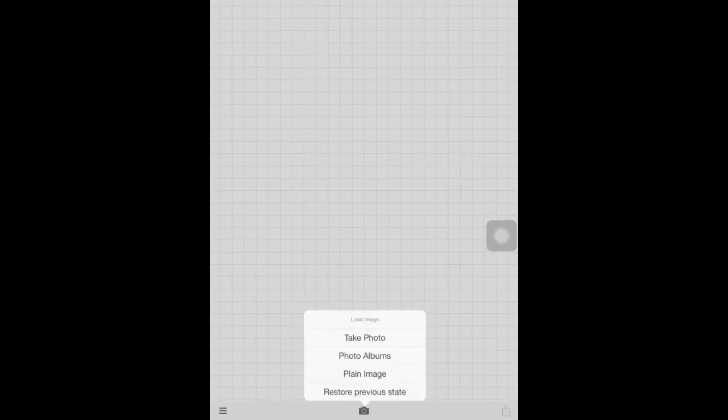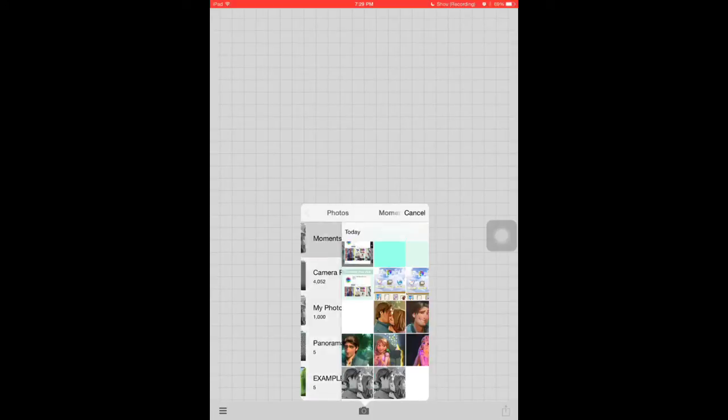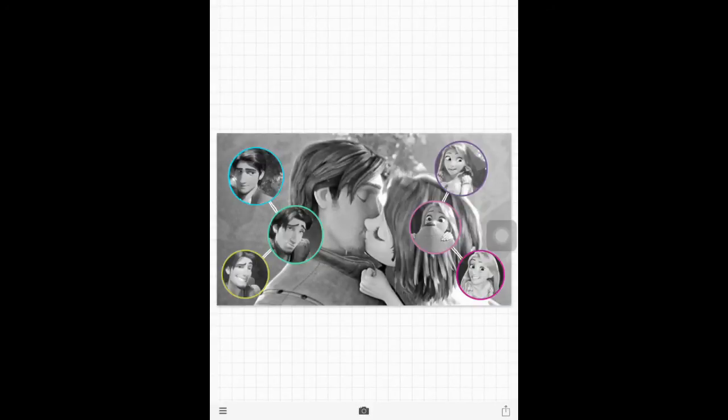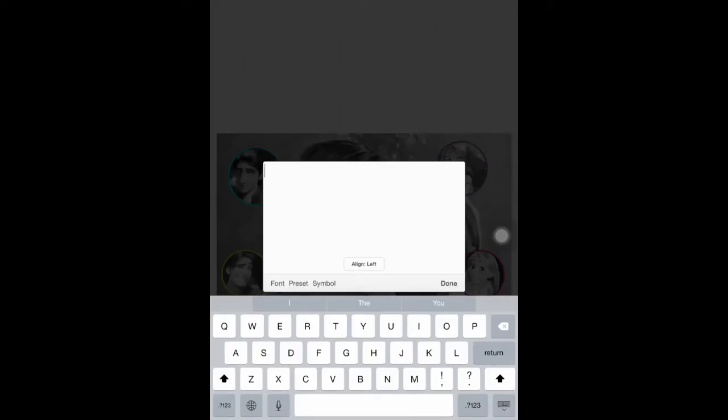You'll want to exit out of Pixart unless you want to use the Pixart text. I like using the Font app because you can add your own fonts and text. So you'll go to the camera roll and choose the picture you just edited — you can add filters if you want — and we will go to the Font app.